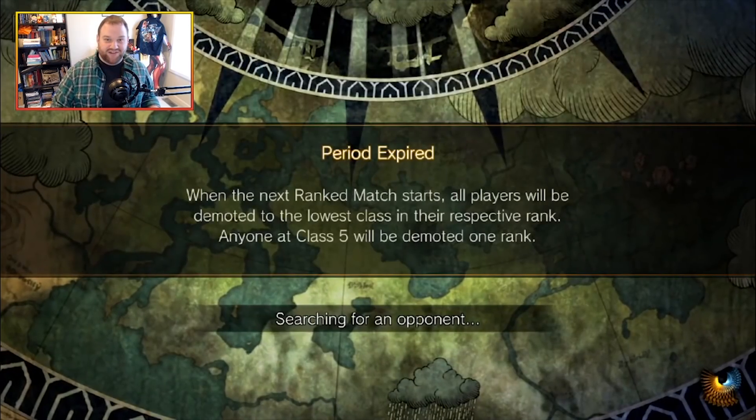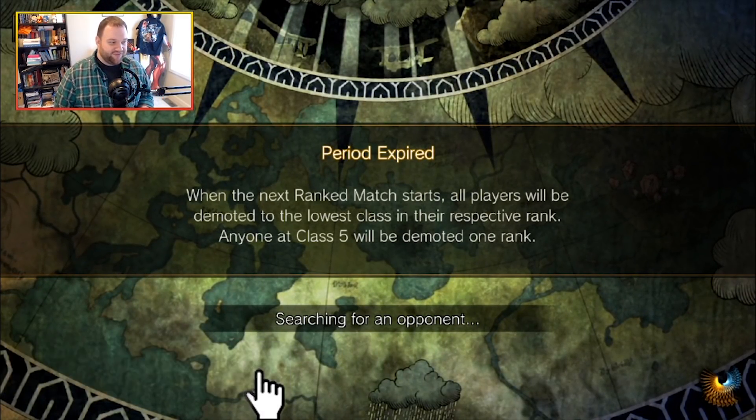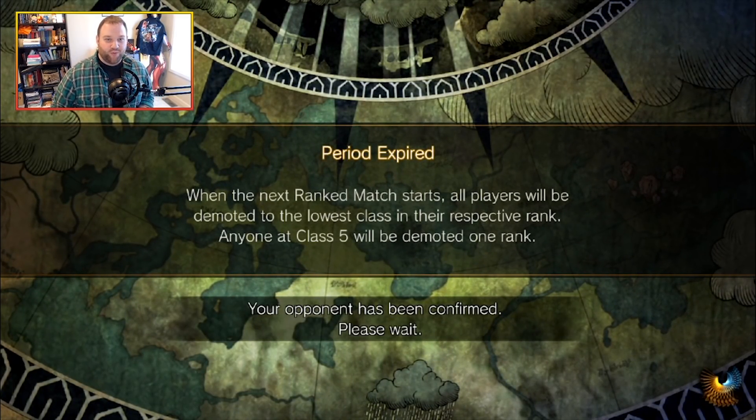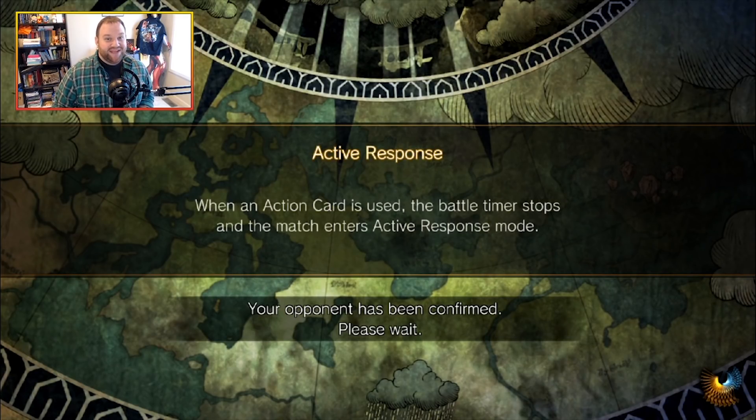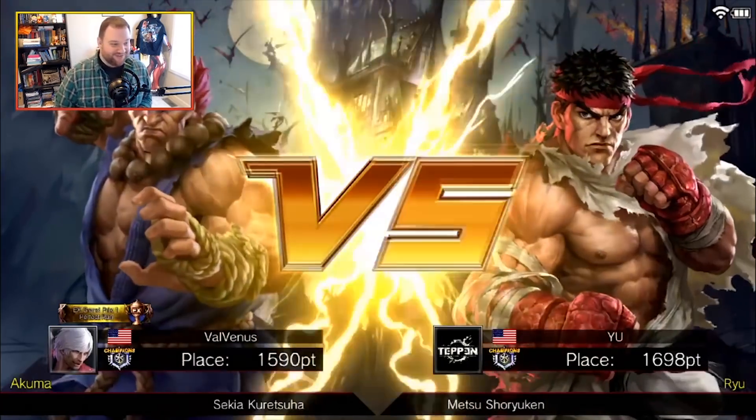We're doing it in ranked, guys, because if we're not doing it in ranked then what's the point — we've got to put points on the line. Sekia: the hero art that is difficult to say. The only more difficult one would be the Japanese vocalization of Lightning Legs, which I'm not even going to attempt.